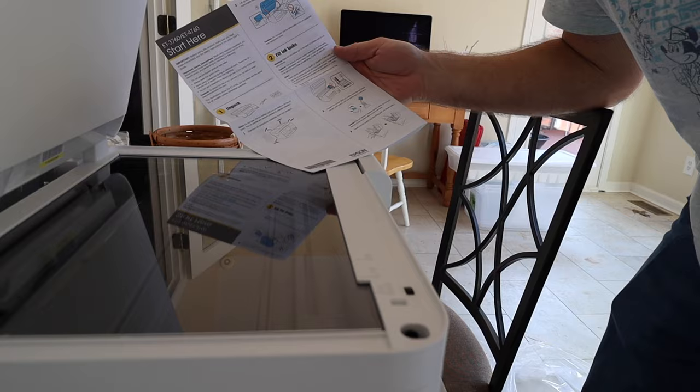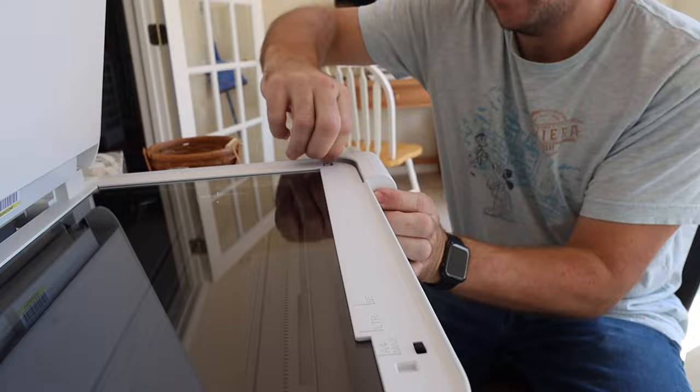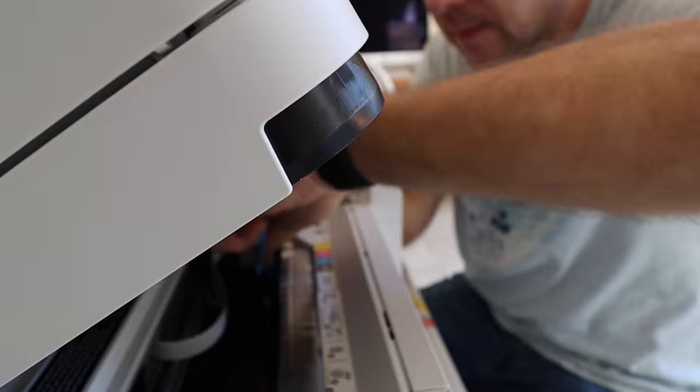Step number one: unpack the printer. Did that really need to be a step? Step number two: fill the tanks. Warning — keep the ink bottles out of reach of children and do not drink the ink. Open the ink tank cover. Once I went back and read the instructions without skipping a step, it was actually pretty simple.